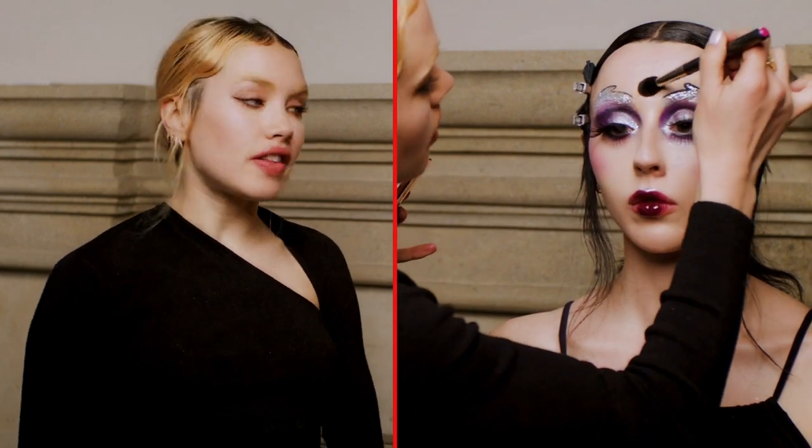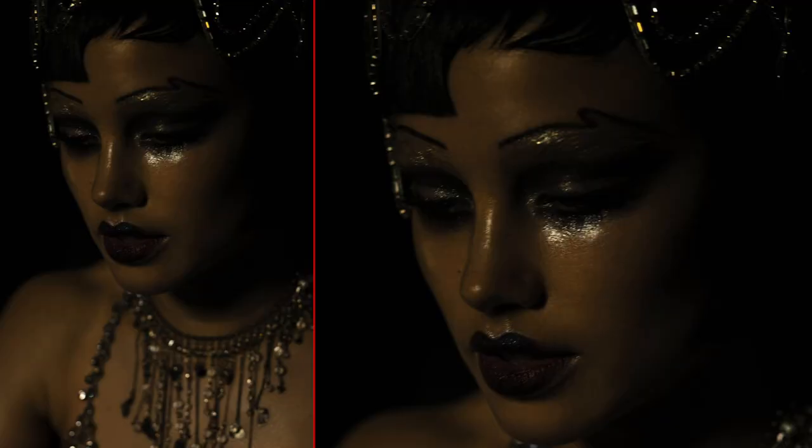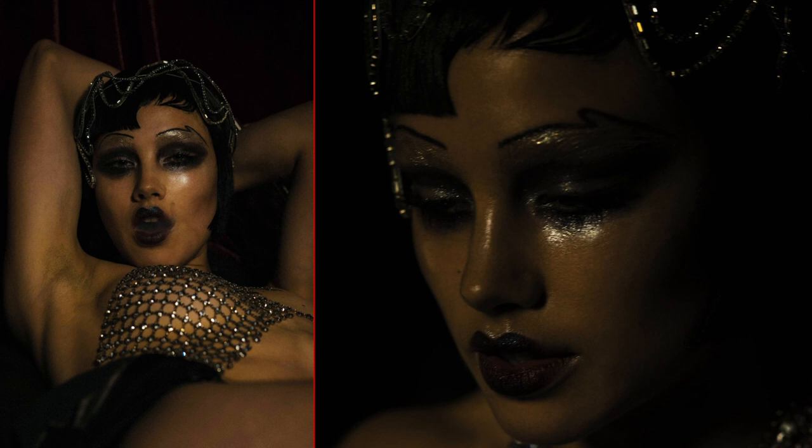Today I'm going to show you how to recreate this 1920s flapper inspired look that I created for Paper Magazine.